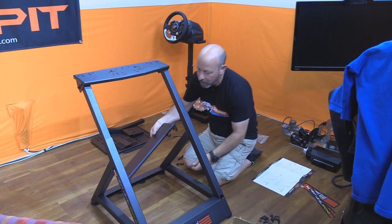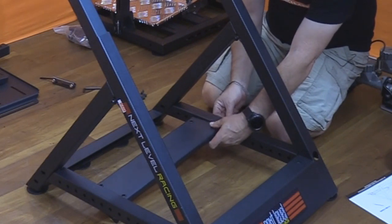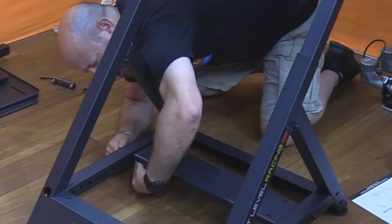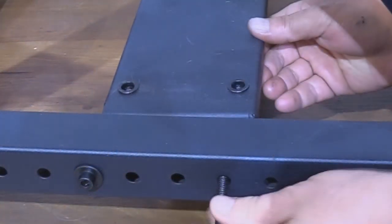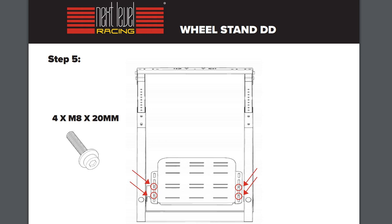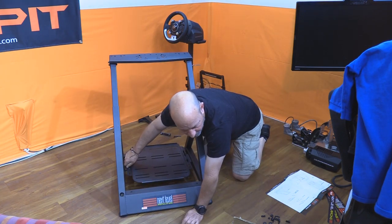The pedal tray cross brace is then mounted between the main brace cross braces. You estimate the front-to-back distance you'll need and mount it with four bolts, washers, and locking nuts — much like the wheel deck up top. There's a pivot point with seven holes for angle adjustment. The pedal tray installs onto the cross brace; on each side of the tray there are slots that line up with the threaded holes on the cross brace, and four supplied bolts lock it into position.